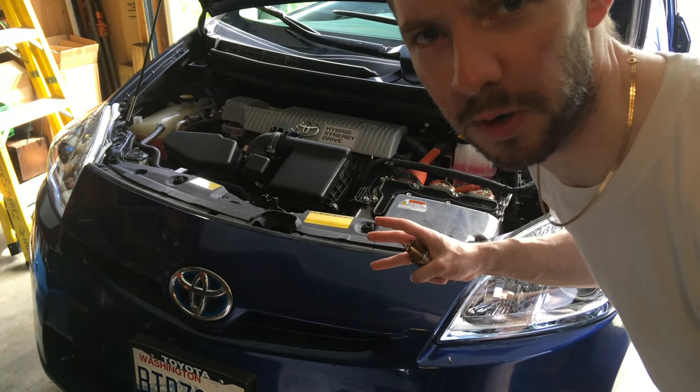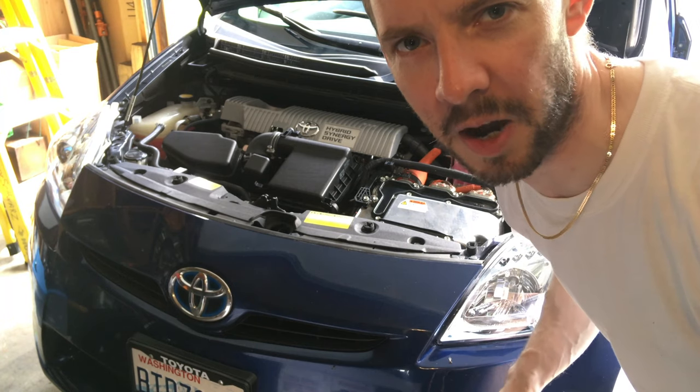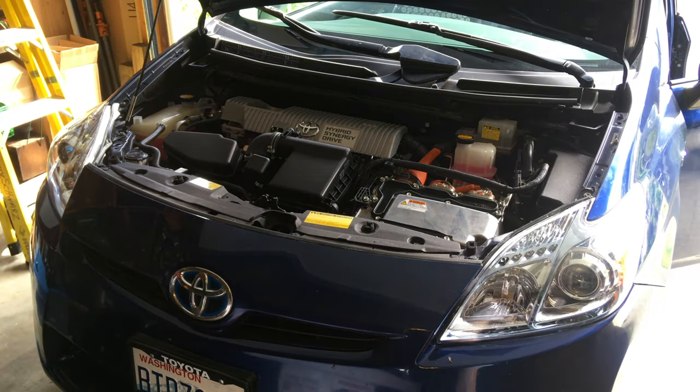2010 Toyota Prius. Do it yourself — believe in yourself. Just a few tools and you can do it. Thanks for watching. Click that subscribe button. Now you can watch how I did it.